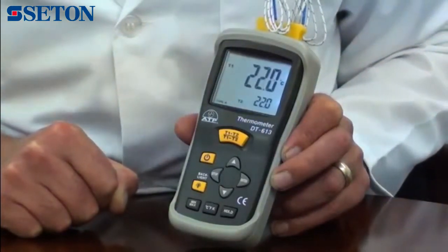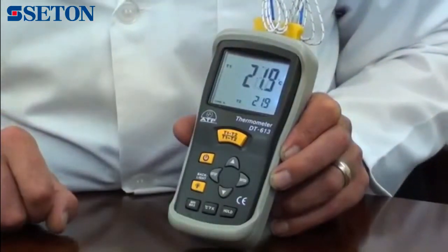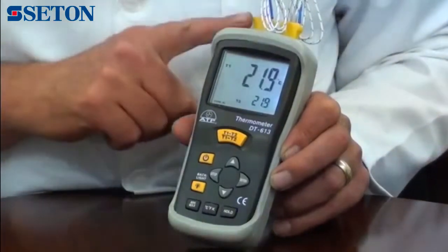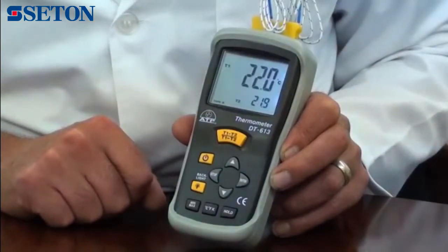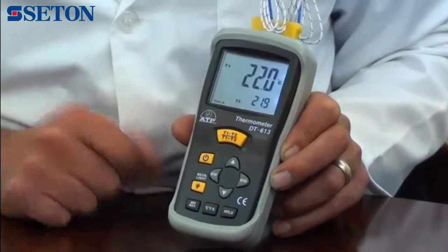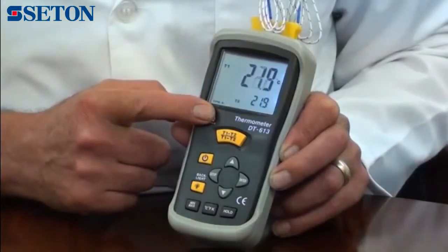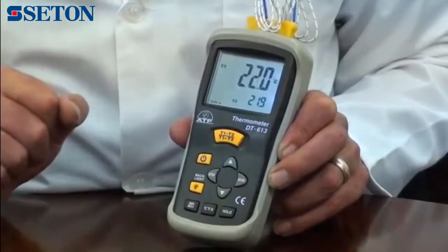The user can select readings to be displayed in degrees C, degrees F or Kelvin. Having two probe inputs, the thermometer can be used to measure two different temperature sources, with easy selection of individual measurements or differential. Differential displays the difference in temperature of probe 1 temperature minus probe 2 temperature.